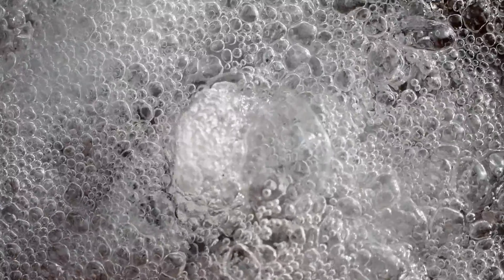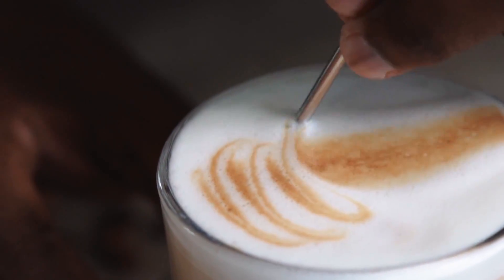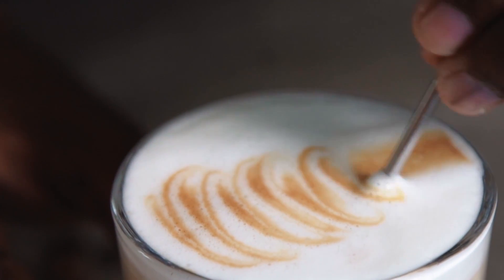This raises the surface tension, which requires a lot of energy. But when you've got the right amount of surfactant, the system is more likely to spring back to its original size rather than bursting.